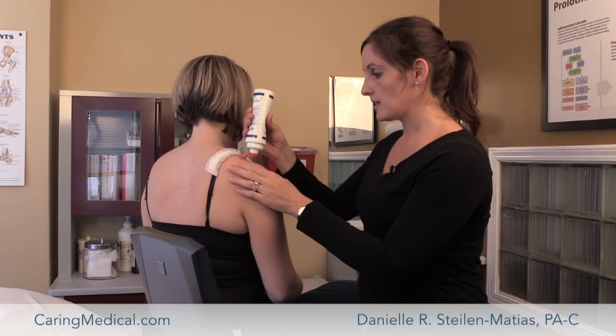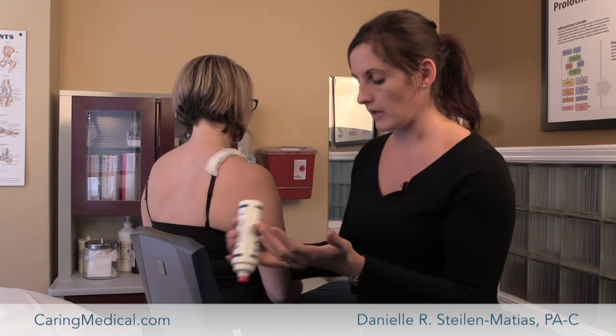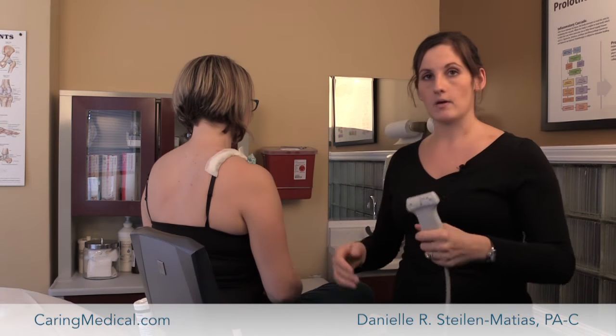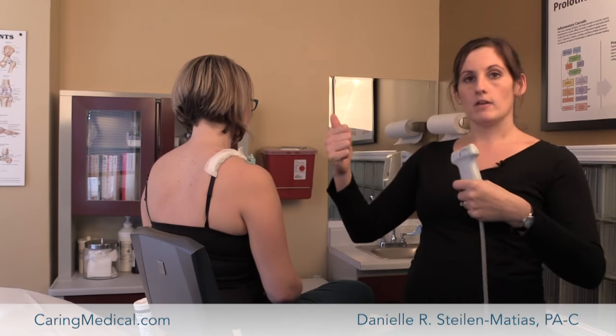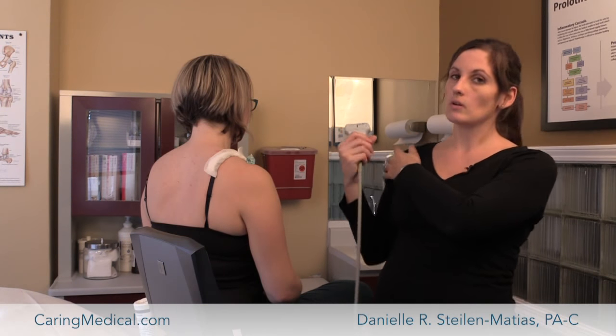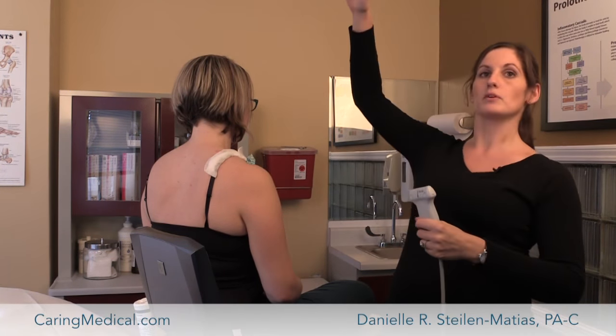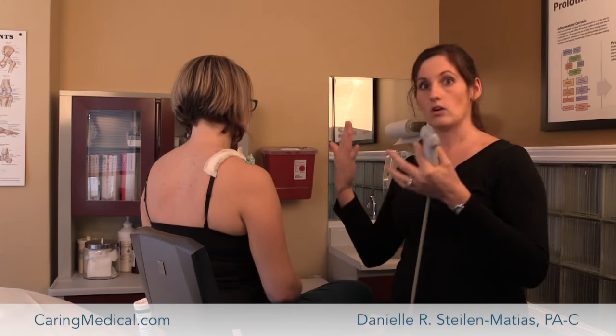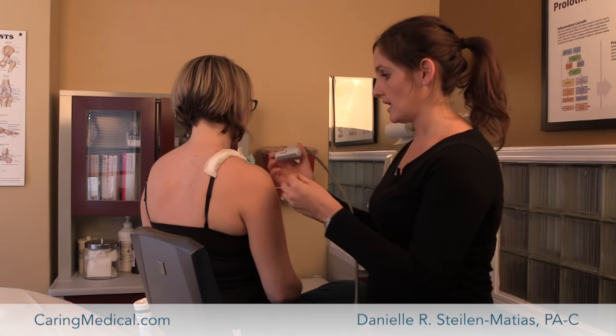Common things that patients come to the office for — a rotator cuff tear is pretty common. They might say, 'I was raking a lot of leaves, or I was lifting all these heavy boxes, and my shoulder is just killing me. I can't put it over my head or pick up my backpack.' So they'll come to the office and oftentimes we'll say, do you have a tear? Let's find out with this ultrasound exam.